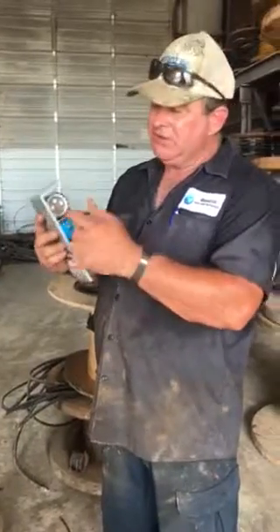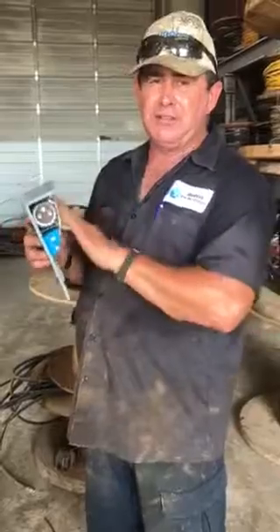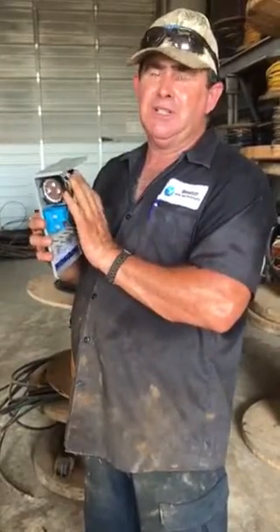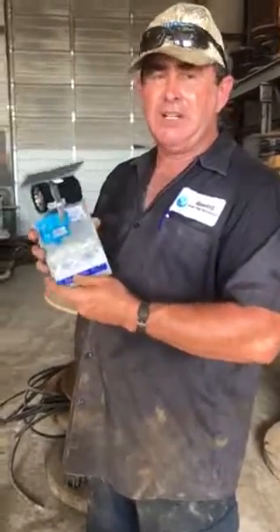What you don't want to do is touch any of these wires up here in the capacitor because it will bite you. The capacitors do hold energy, but you want to turn your electricity off first and then pull your cap and take a look at your control box.